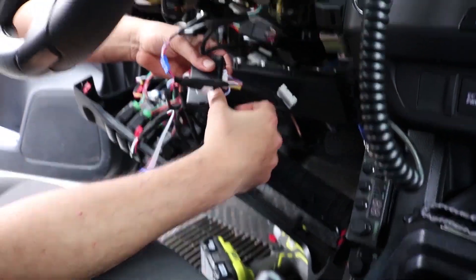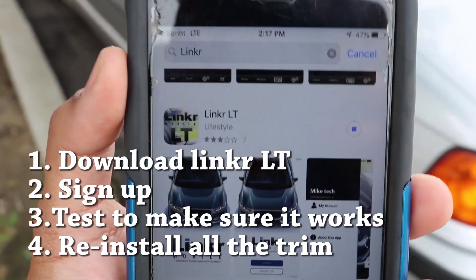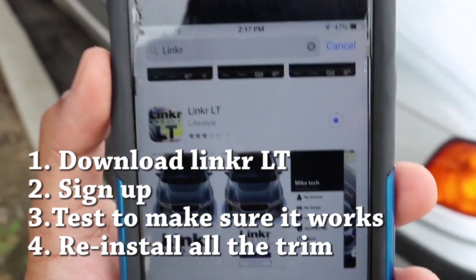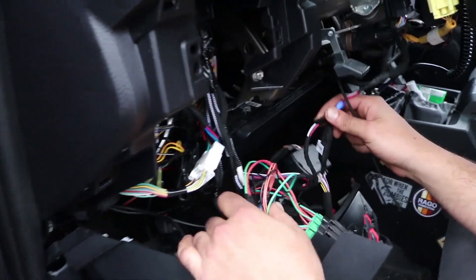Now we'll go to the app portion. If you got the smartphone app, go ahead and download it now. It's called Link R LT — all together as 'LinkR', then space 'LT'. Download it and I'll show you what's next. Once you've tested that it works, you're ready to tuck everything away.